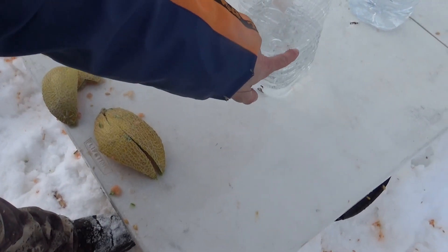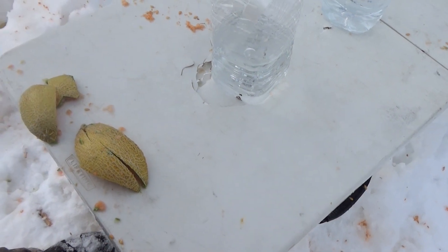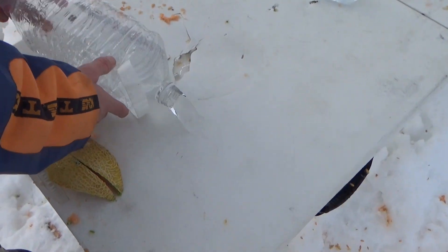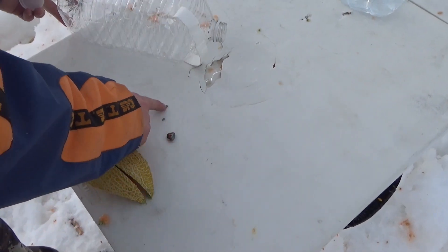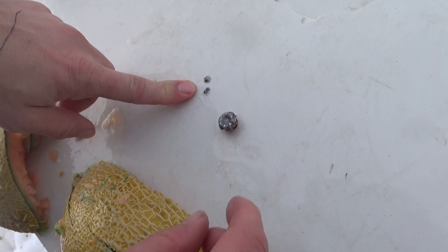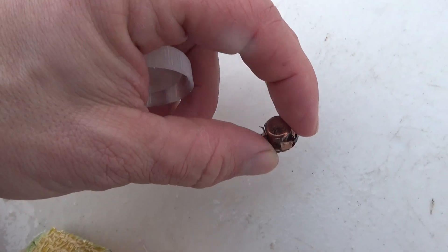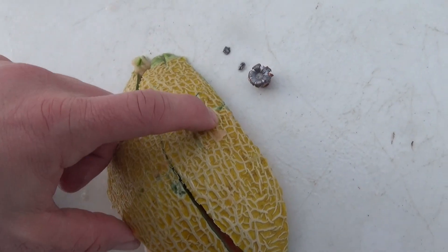Even though we saw water come out the side, it is in the bottom of the second jug. It took the first jug completely out. We got some core fragments right there, and there is our 165 grain Critical Defense — still expanded, still a pretty deadly round. Would not want to be hit with that. Got good penetration between all those husks of cantaloupe.